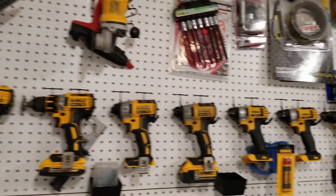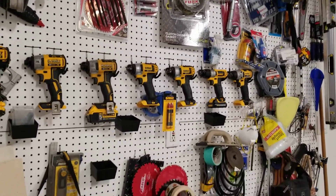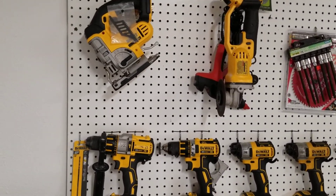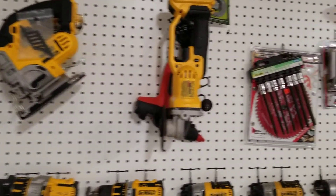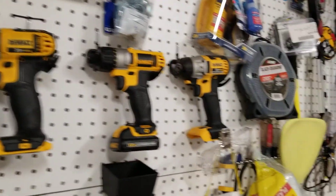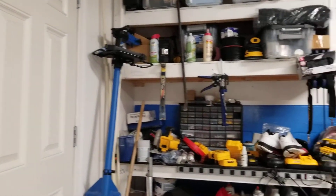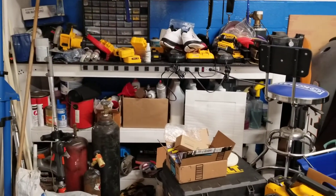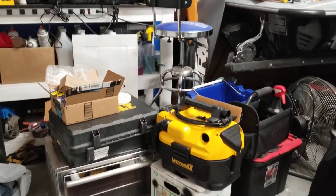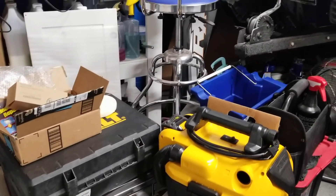I'm a DeWalt freak as you can see — I basically have every tool that DeWalt makes. I love DeWalt, I use their tools a lot. Excuse my mess in the garage here, I'm trying to clean it up. I even have a DeWalt vacuum cleaner — I think it's awesome for cleaning my car.